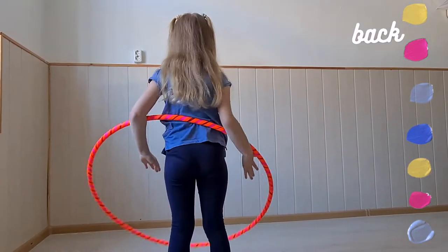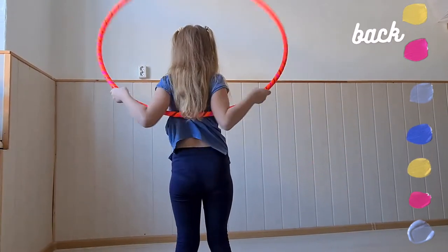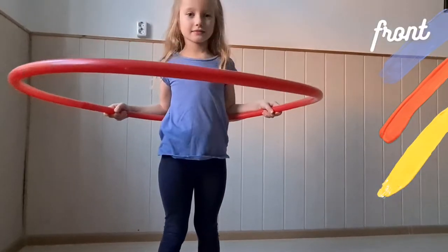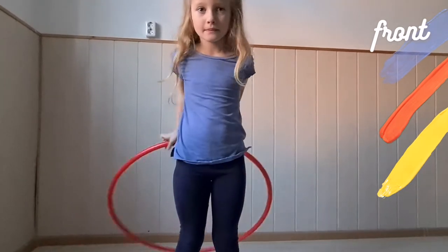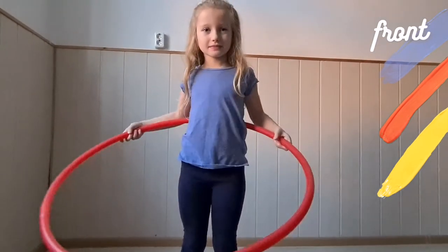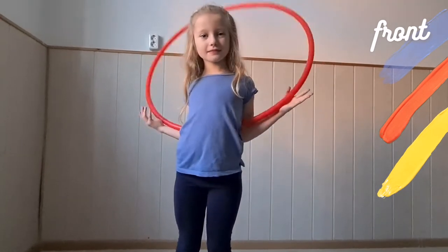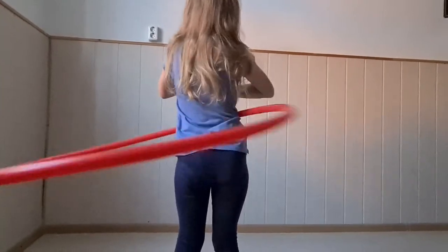The more you do it, the better it becomes and the easier it will feel. Have a look from the front. Try it a few more times. Maybe now you can do it faster or it feels a little easier — you don't have to concentrate that much.